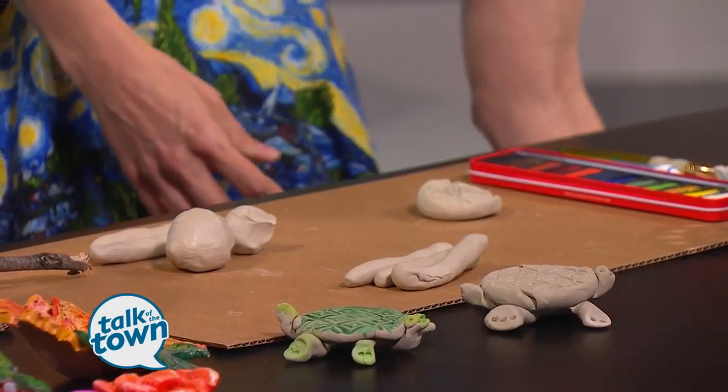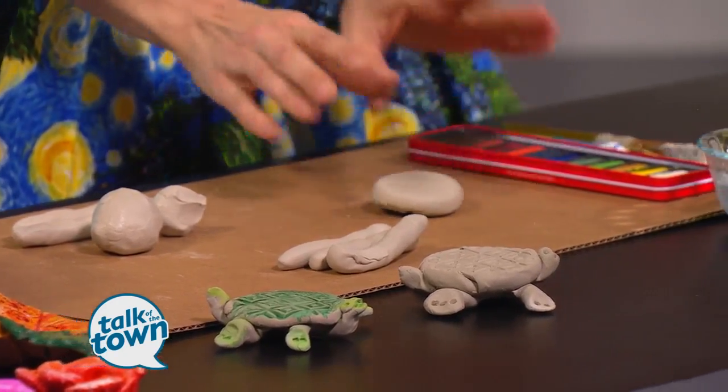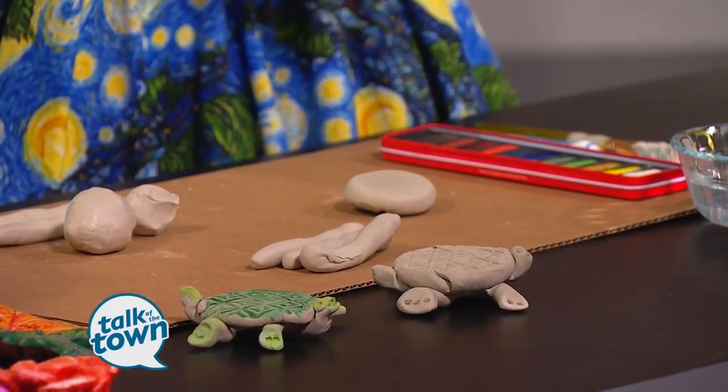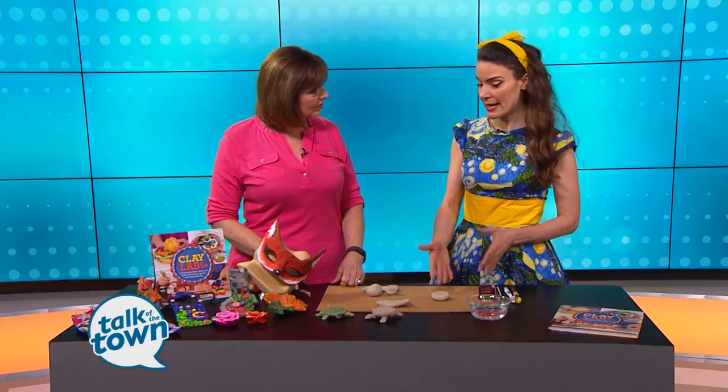So that makes the turtle shell. You flip the turtle shell over, and when a traditional clay artist is working with clay, they do something called slip and scoring, which means they scratch into the clay, add a little bit of water or watery clay, and that's how they attach. That's the glue that holds it together.